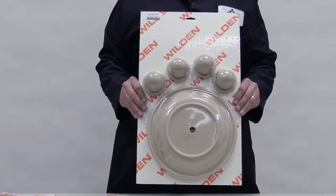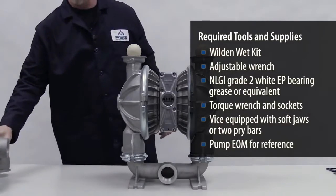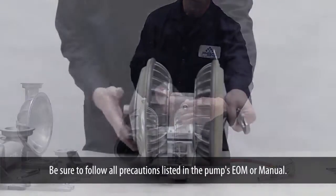First, completely disassemble the pump so that you can replace all diaphragms, ball seats, gaskets, and O-rings if required. Be sure to follow all precautions in the pump's EOM or manual.